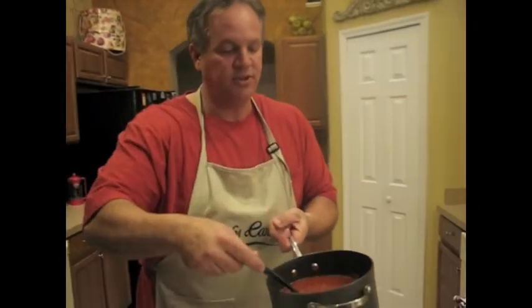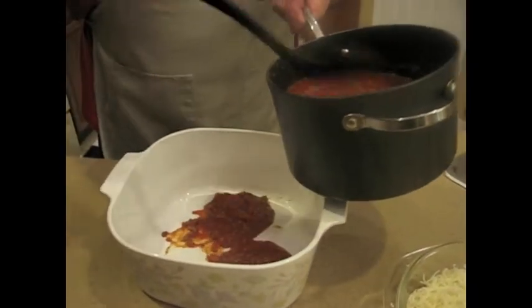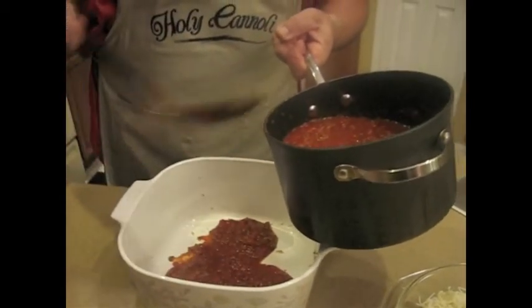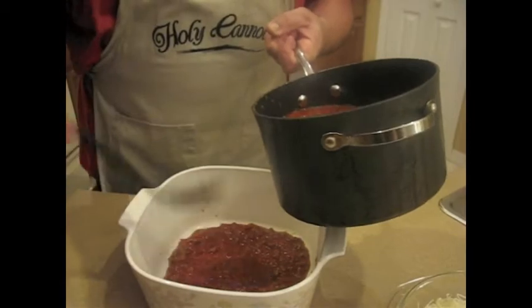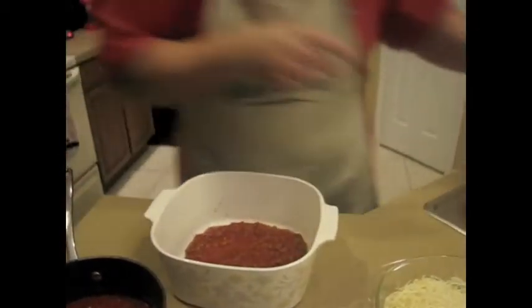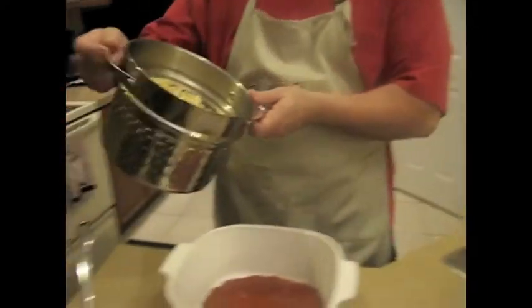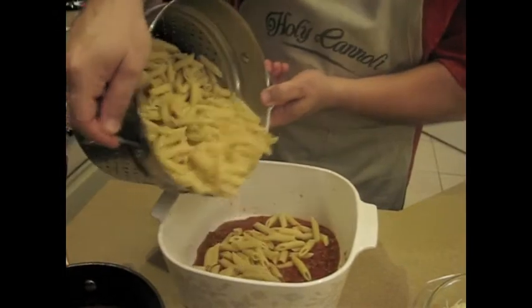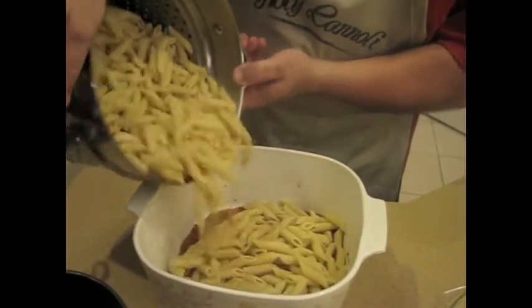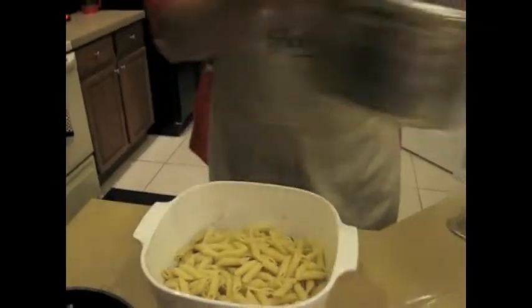What we're going to do first is start layering our baked ziti. First thing we do is put down our sauce on the bottom — I'm going to put down a couple spoonfuls of that. Then I've got some penne rigate — it's got the ridges in it; I like that because it seems to hold the sauce a little better. We're going to layer this, kind of like making a lasagna. If you've made lasagna before, this is very similar. We got a layer of that.